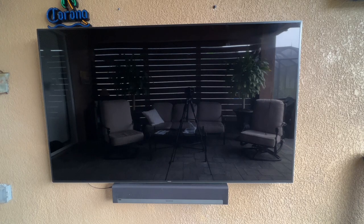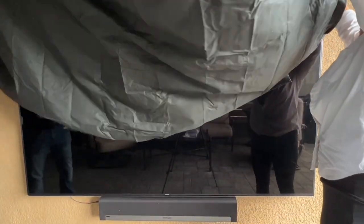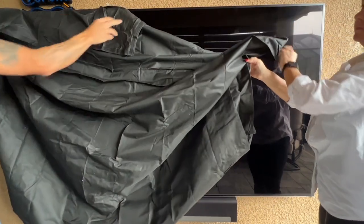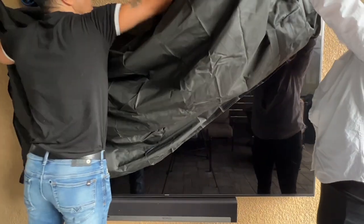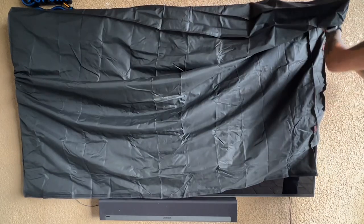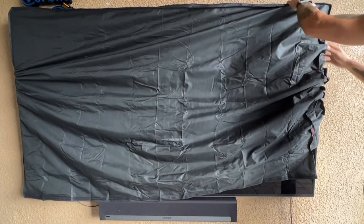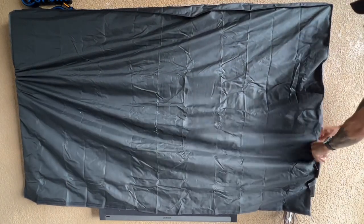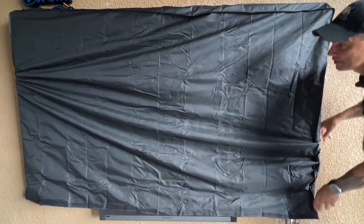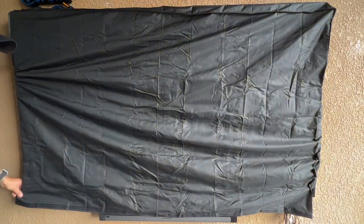Now we can go ahead and put the cover on the TV. All you have to do is slip it over the TV and push all the sides down to make sure it covers the entire television. Since this is an 85 inch TV and it fits TVs up to 85 inches, this fits very snug, which I think is good because I live in a tropical environment.